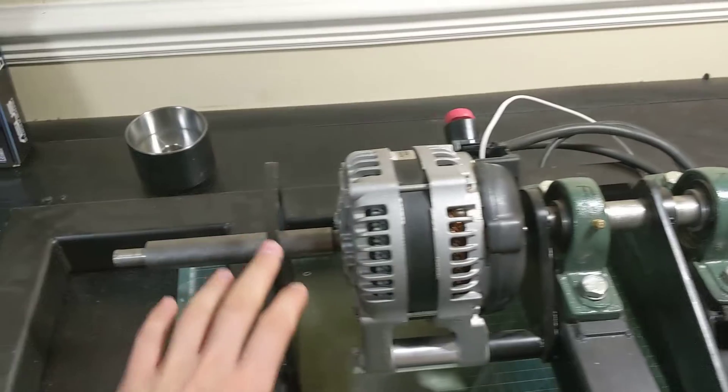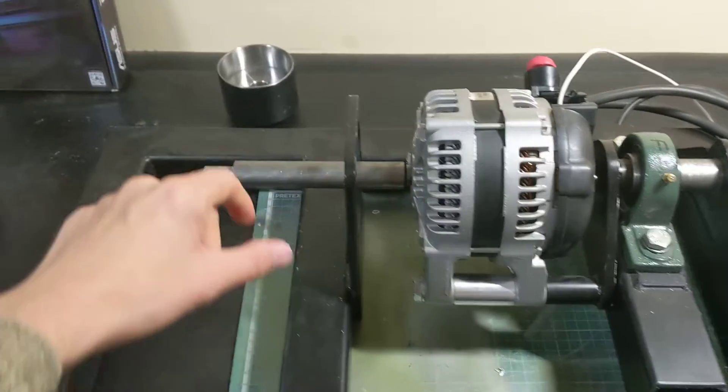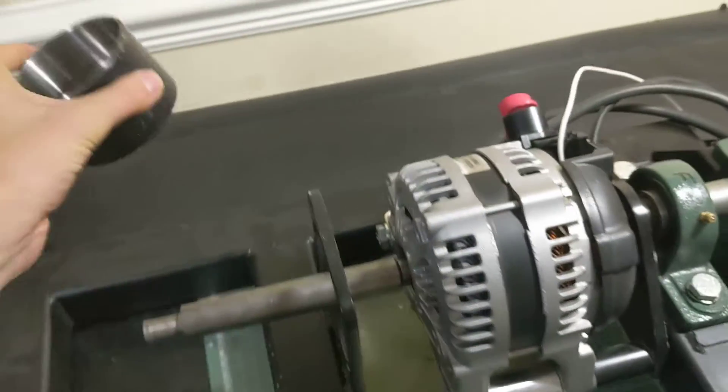What we have here is a 50cc Honda bushcutter engine, and this is the bell mouth adapter that allows us to put onto the clutch bell and actually connect it to the dyno.